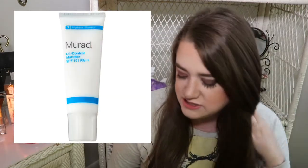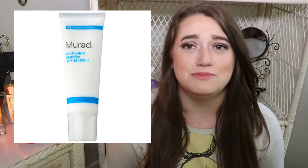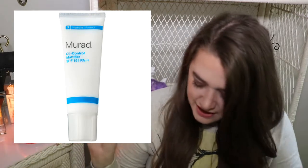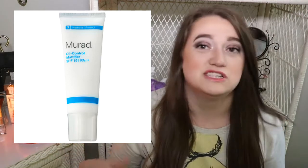The next item is from Murad — their Oil Control Mattifier with SPF 15. I think it's a moisturizer, which is why this is called a skincare starter set — it covers all the face basics. It's 0.33 ounces and worth $7.76. I'm not normally the biggest fan of Murad because I don't have really oily skin — I get a little oilier in summer but it's not extreme — and Murad typically dries my skin out, so it's just not for me.